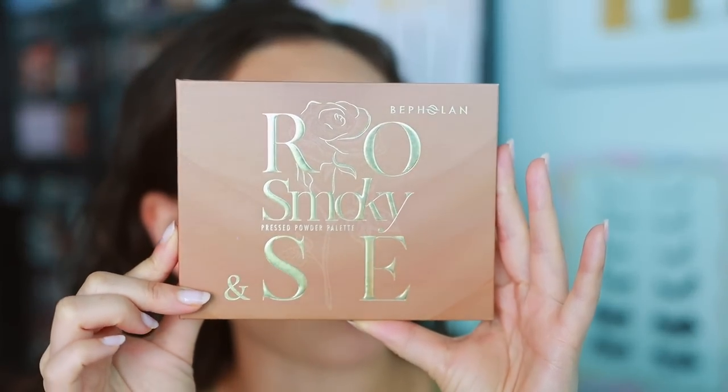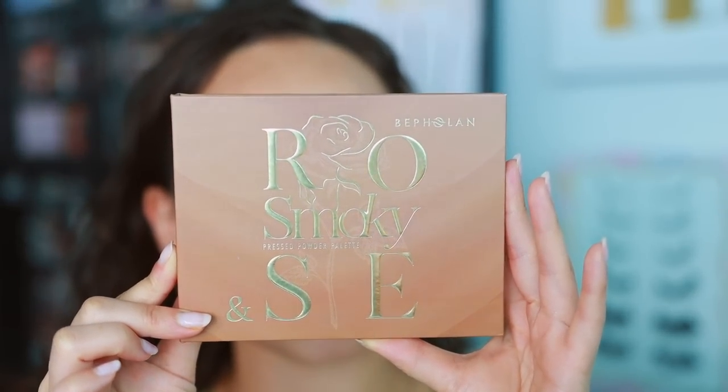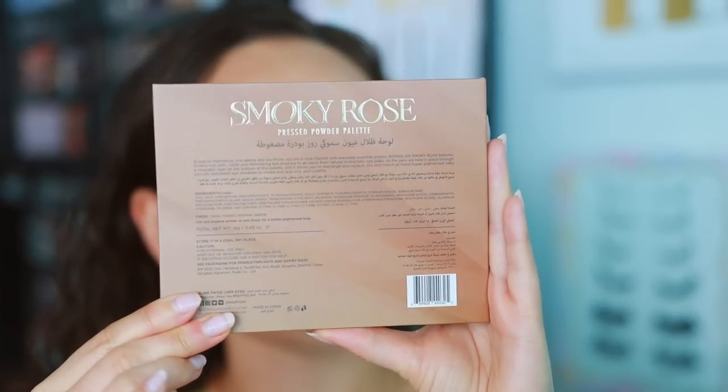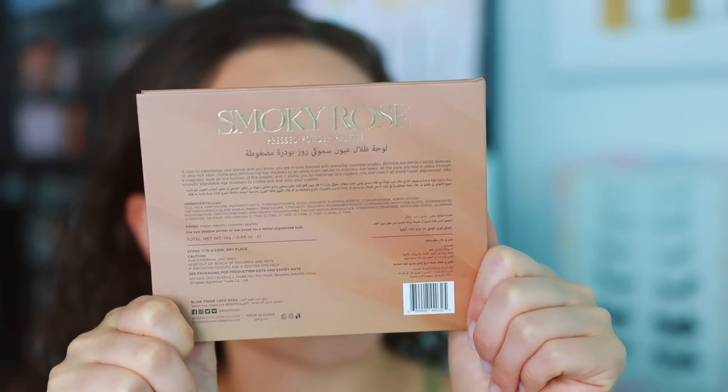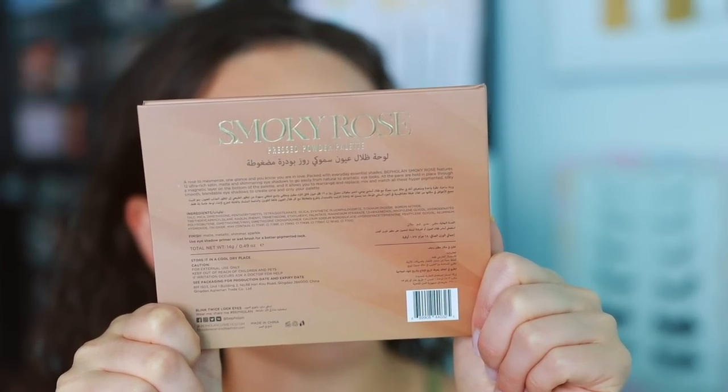So first, let's take a look at the two eyeshadow palettes. We will start off with the smaller one — this is the Beflin Smoky Rose Palette. It comes in a very sleek and quite weighty outer packaging, with all the product info on the back.